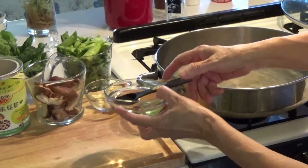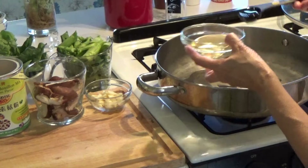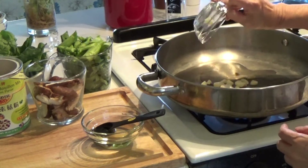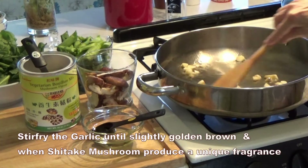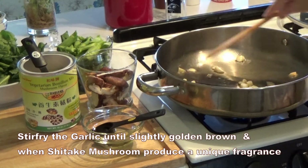Heat the pan. Add 2 tablespoons of oil in the pan and put in the garlic. Cook until golden brown.